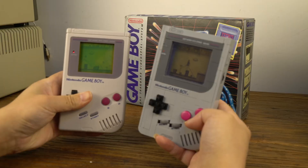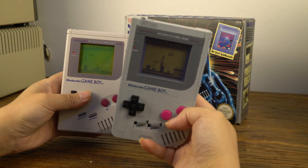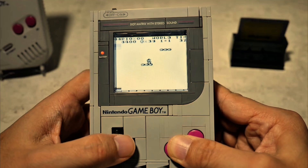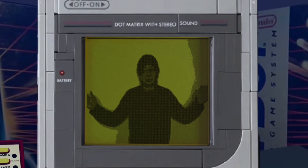It's a pity that this LEGO game console can't play games. It's just a model compared to the original Nintendo game console. I saw that someone had modified it, but its screen is too small. I want to make a large-screen Game Boy.